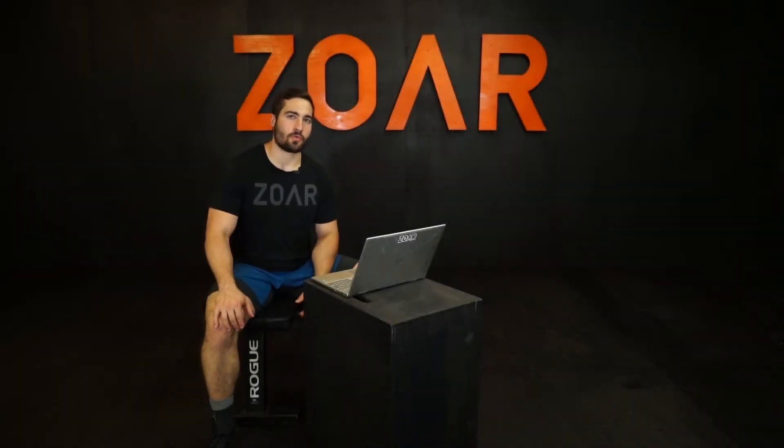Ben Weiss here, and today I'm going to talk about our run energy systems comparison. We're going to be looking at your 400 meter run time trial versus your 1600 meter run time trial, which is just a few meters shy of a mile, so we'll count it as your mile time trial.